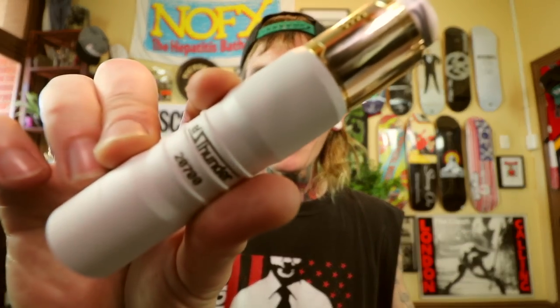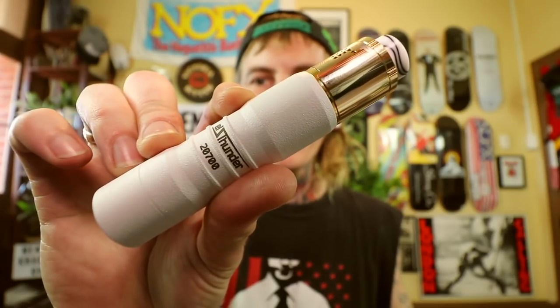G'day you bloody dickheads, The Vaping Fucking Bogan back once again for another Dinky Dye review. How the fuck are you lot? Hope you all had a bonzer weekend. Got ourselves a couple of tubes from Viva La Cloud over in Russia — the L Thunder 2700 version.